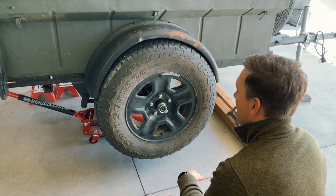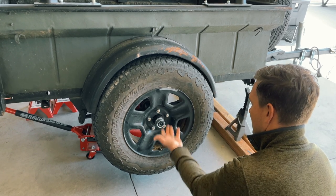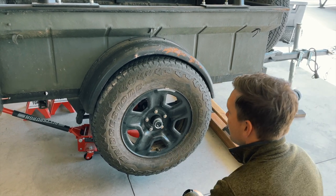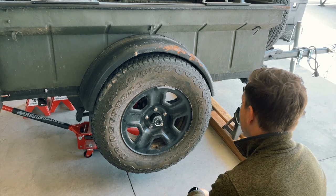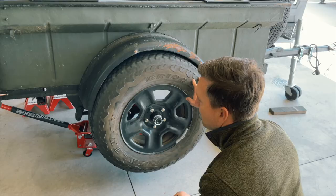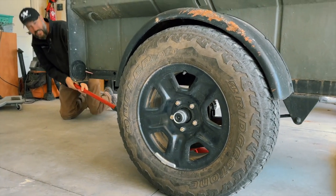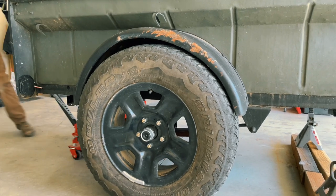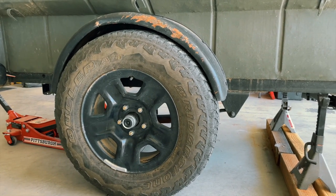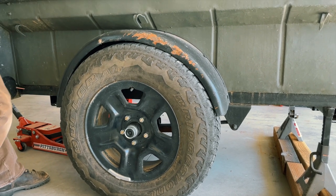This might be an issue. We've got it up on a jack, so this is representing some level of flex or compression of the springs, and there's not a lot of room. We haven't tightened this down yet and there's not a lot of room — we might see some rubbing. That is not good. That will 100% not work. That's a hard no.